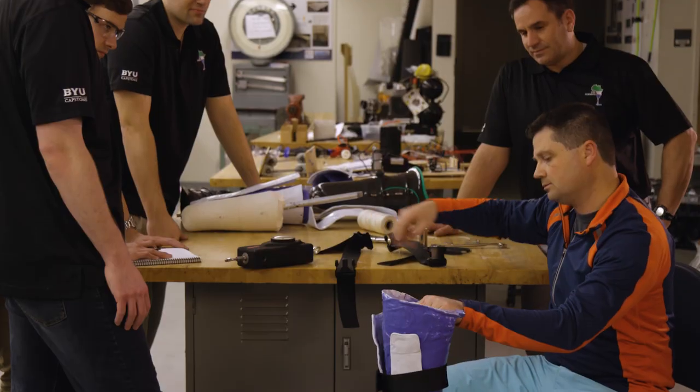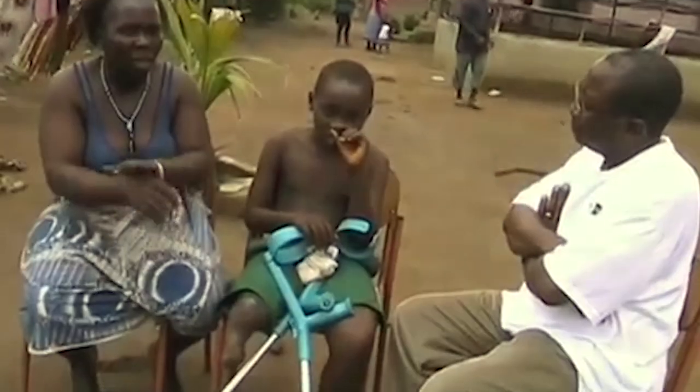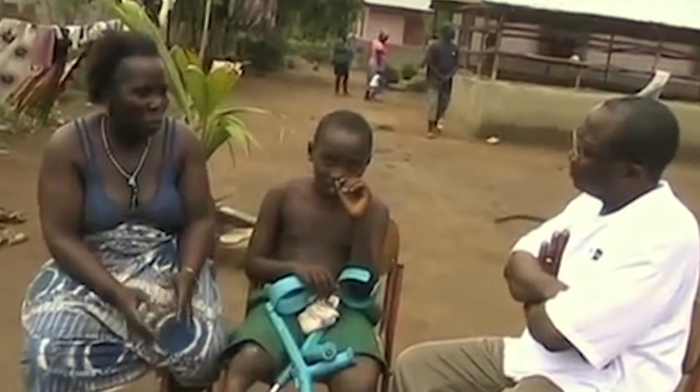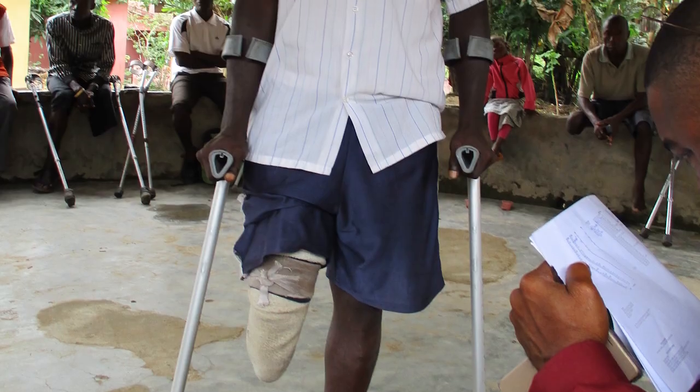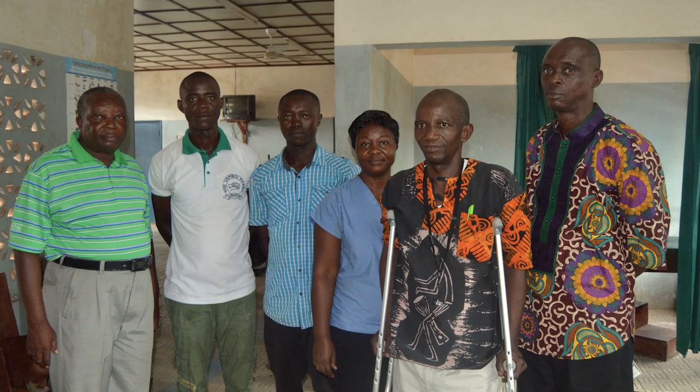For these guys to not be prosthetists, not have all that training — I think it's pretty impressive. This is a real project that's going to help real people in Sierra Leone. This socket could do more than just let them walk — it could change their lives and lead them to other directions and opportunities now that they can be mobile again.